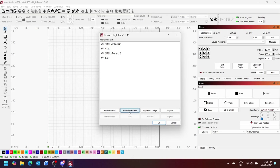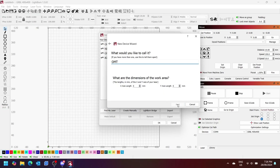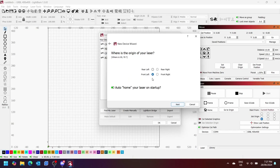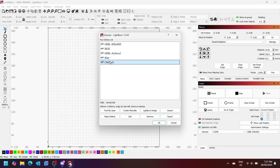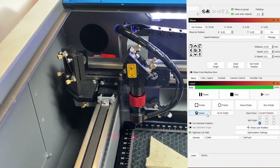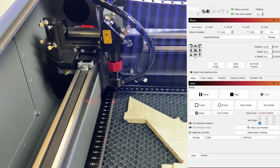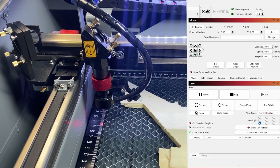In LightBurn it's really easy — go to Devices and create a manual one. Select Generic GRBL, which is the GRBL board, and rename it to whatever you want. Set the x-axis to 300 and the y-axis to 200, then click Next. It homes to the rear left, which is handy because you can place your material down once the head is out of the way. Click Next, then Finish. I always set it as the default device so it's ready next time. You can then click Home and jog the x and y axes to check movement is correct.